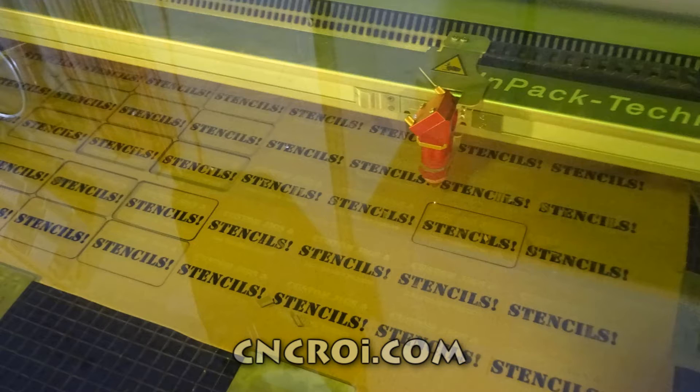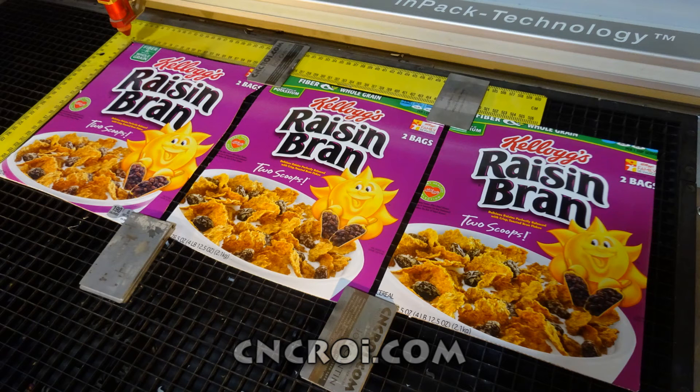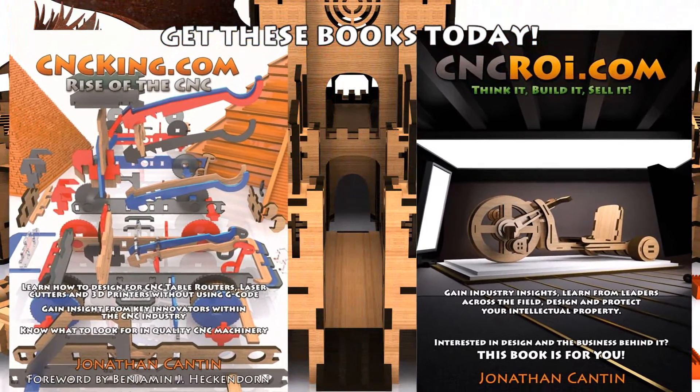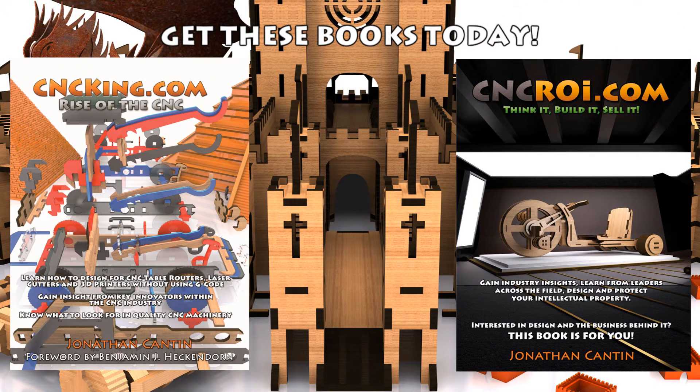If you're looking for an example of a larger stencil, just look behind me — there's a cncroi.com sign. Basically what I did is I cut it twice and I inverted the materials forming an inlay. So there's a lot of things you can do with stenciling if you have the right machine and the expertise to handle it properly. I'll see you in the next video. Thank you.